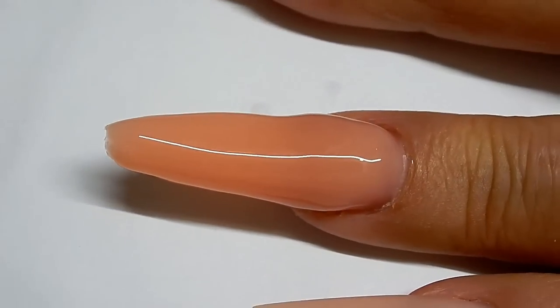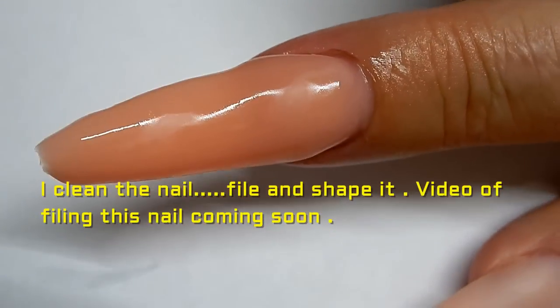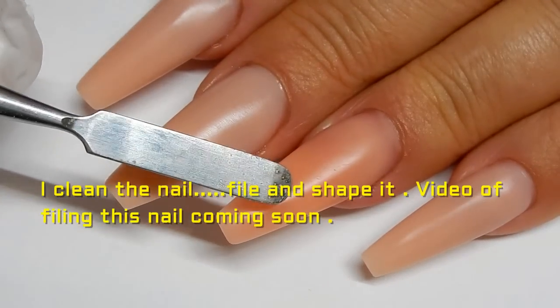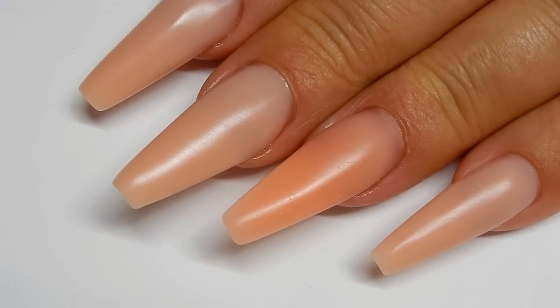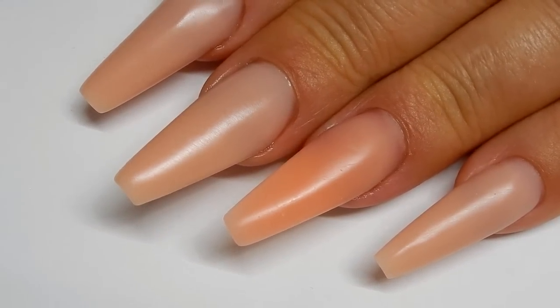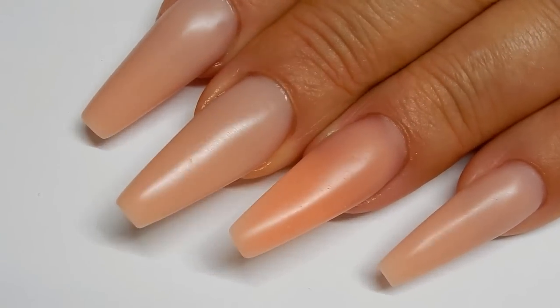I think that's pretty close, so I'm going to go ahead and cure that again. Here is the finished nail. The other nails that you see here are done with Star Nails International Opaque Nude. Light Beige is very close to the Opaque Nude.